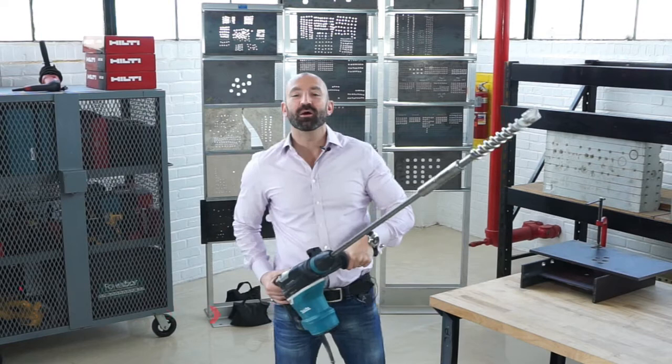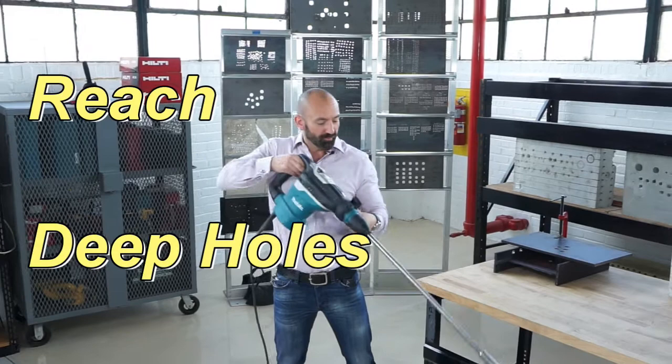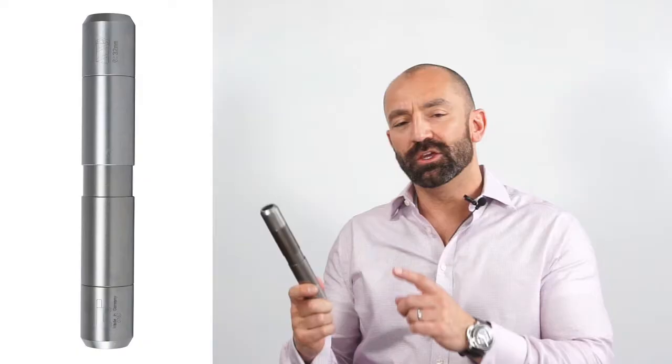Hi everybody, this is Al from ITM and I'm here in the lab in New York. Today I want to show you how to extend all of your SDS Max connection drill bits, either for extra reach or for drilling deep holes in concrete.